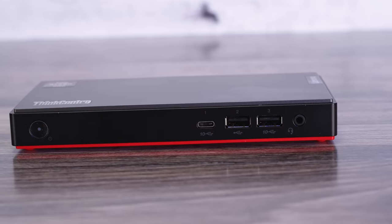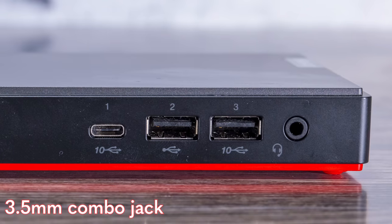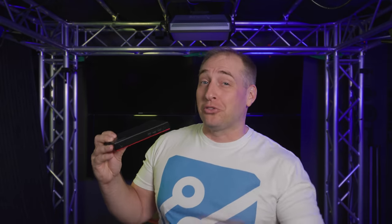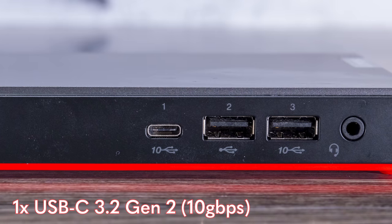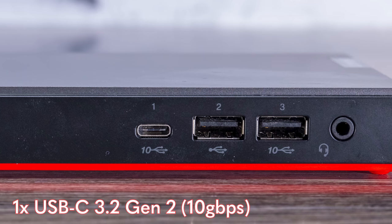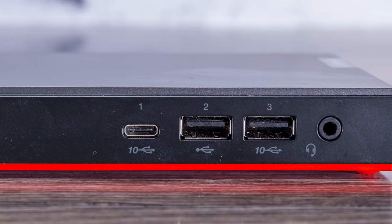On the front of the unit we have a power button and a headset port, which I actually really like. On the USB side there are three ports: the first is a USB-C port running at 10 gigabits per second. Lenovo does actually label the fact that this is a Gen 2 port, which I appreciate since some other vendors don't provide labels.